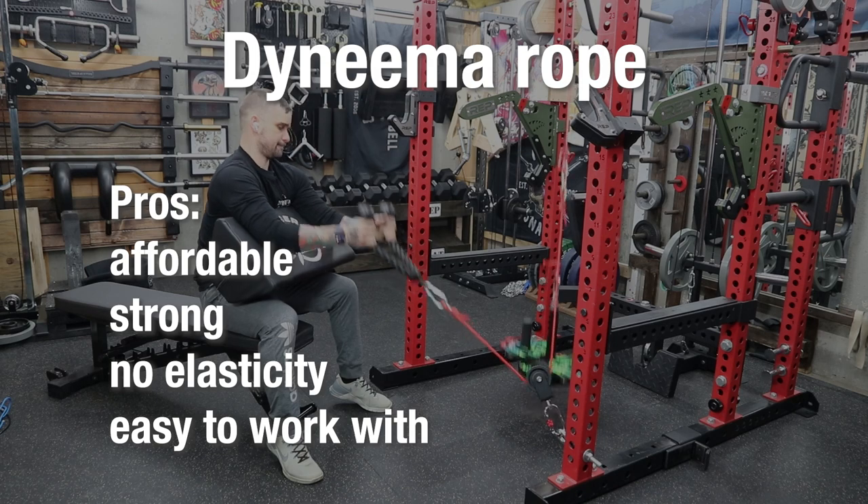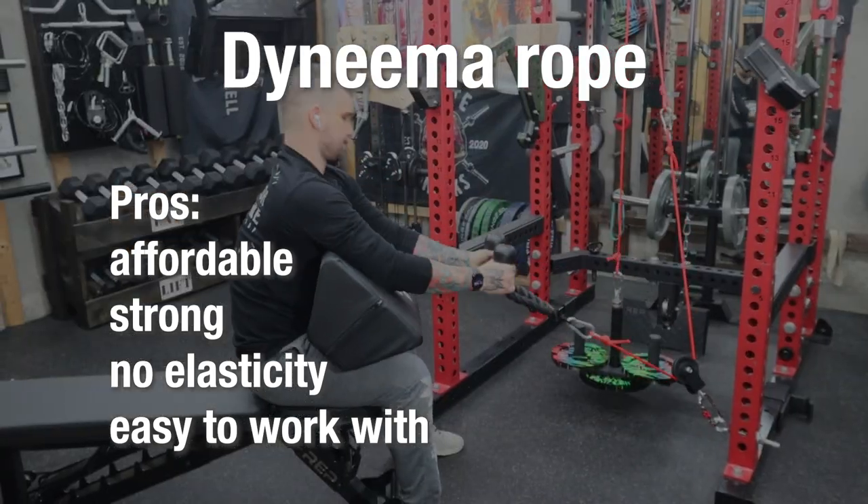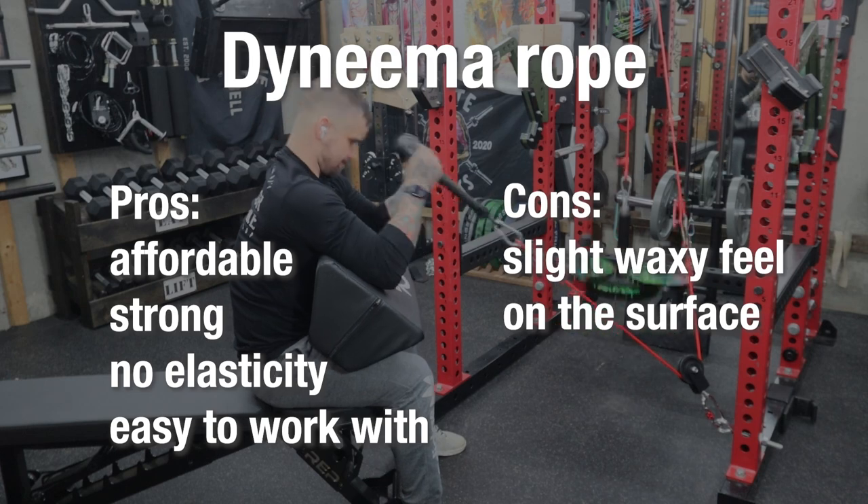Pros: it's affordable, strong, no elasticity, easy to cut, easy to tie off. Cons: there's a slight waxy feel. In my opinion, this Dyneema rope is the best rope option, but rope may not work for everyone.